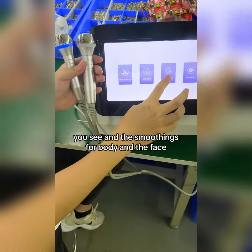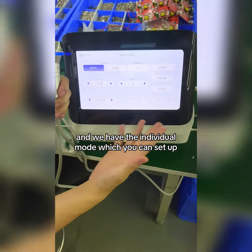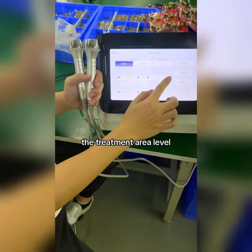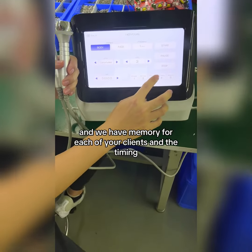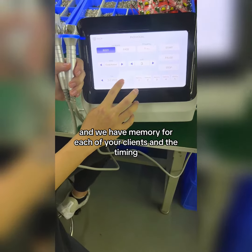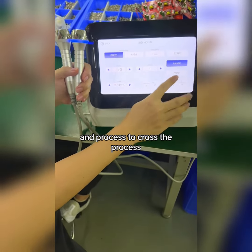You can see the smoothing modes for the body and the face. We have individual modes where you can set up the treatment area, level, and ultrasound modes as you like. We also have memory for each of your clients, and you can manage the timing and get started by pressing the start button.